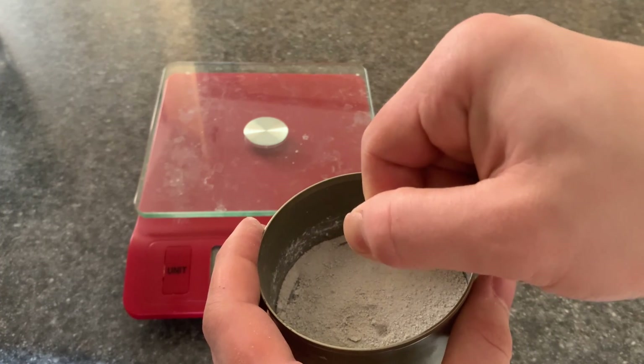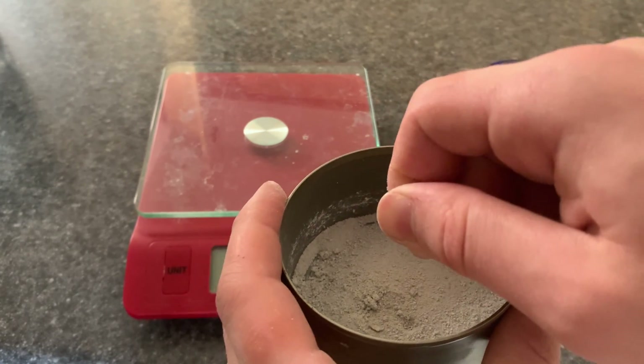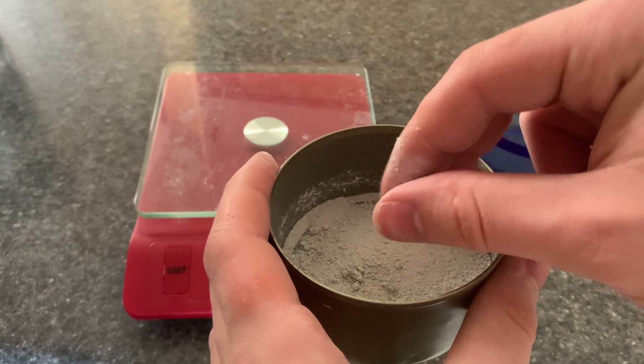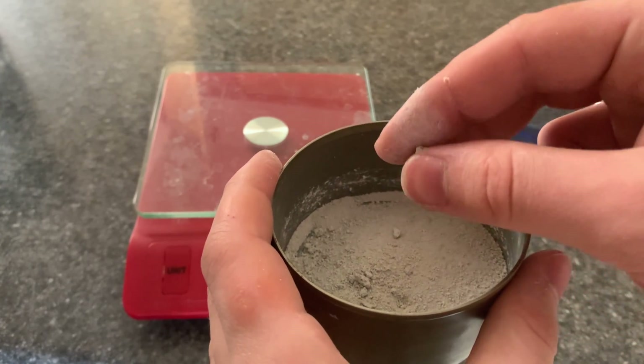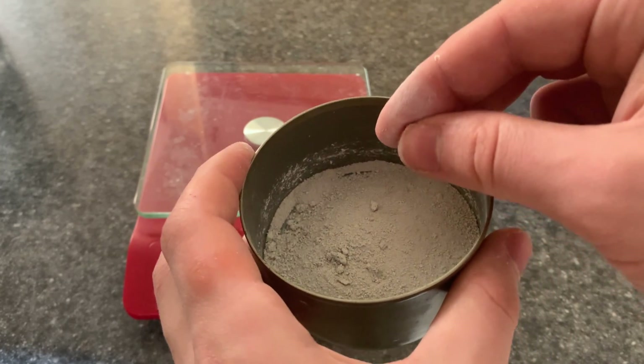Ideally you want to crush the drywall up into as small bits as you can, because this reaction will yield an insoluble product. You just want the particles as small as possible or else it will not be as effective.